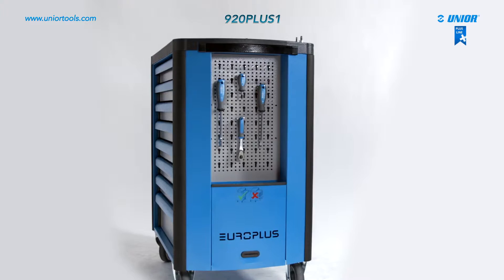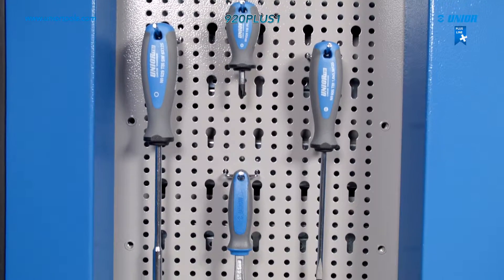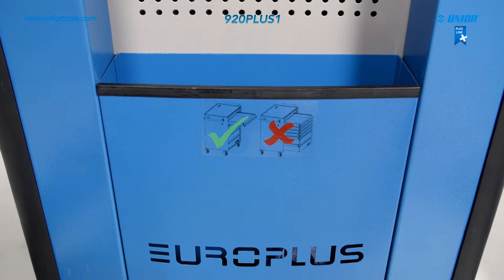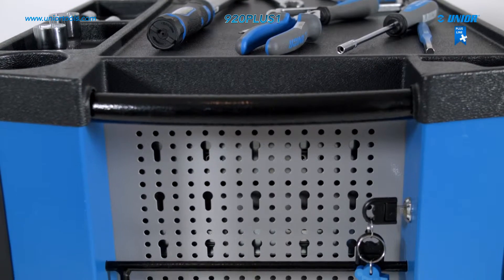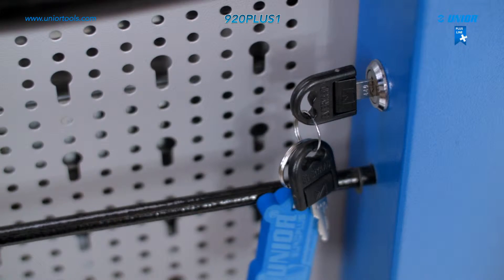The side of the Europlus tool carriage is very functional. The perforated steel sheet is a convenient place for hanging tools and other accessories. There are also two useful waste baskets, a practical handle for moving the carriage, and a lock inside the frame within the carriage's outside edge so that the key cannot be damaged.